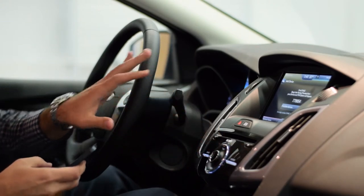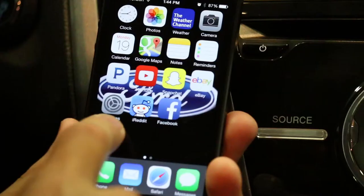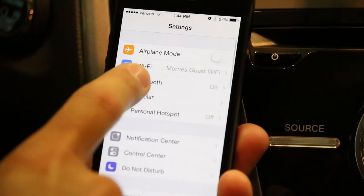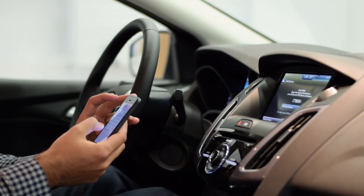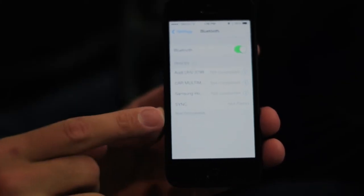On our phone, we're going to open that up and go into the general settings. You'll notice Bluetooth right down on the menu. We're going to search for it, and you'll notice Sync is going to pop up.